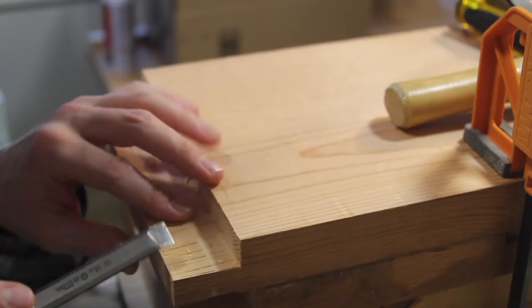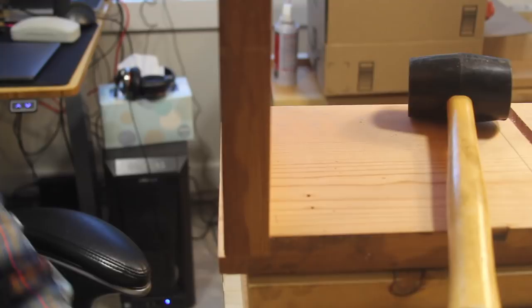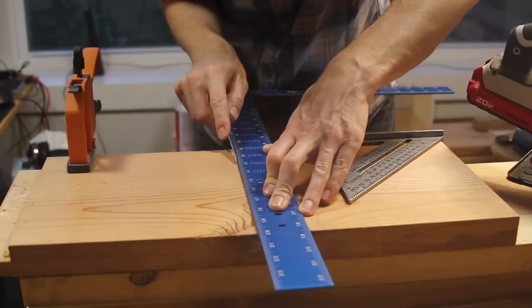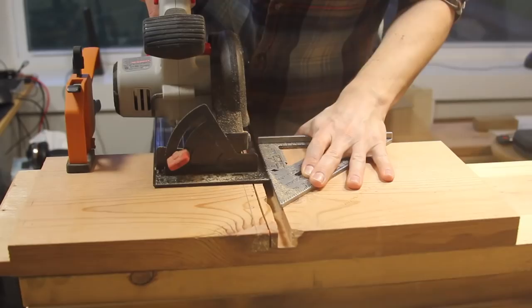I cut the rabbet a little bit deep — I'm not quite sure how this happened, but I can just clean it up after the glue up. You can use a circular saw to cut all of these joints; it's actually really easy. I started by scoring the line to reduce the chance of tear out, then you set your blade to the depth and use a straight edge to make continuous cuts to keep removing all the material you need to remove.